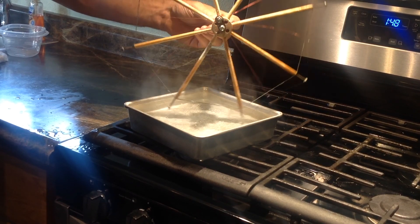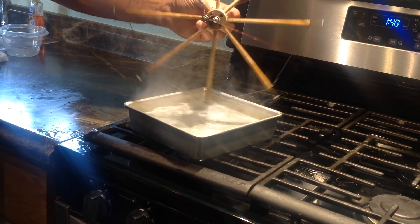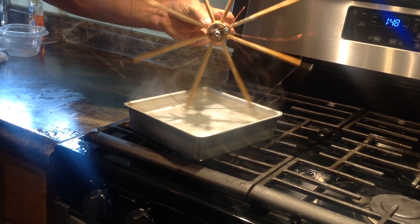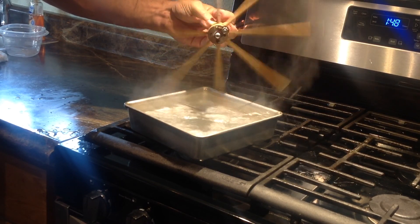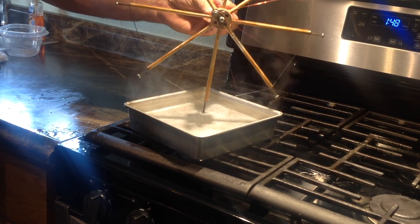This design here is basically for demonstrating. My other two designs can be scaled up for producing usable power. In the upcoming videos for my next two designs I will have a bigger pan because they are bigger machines — quite a bit bigger than this one.